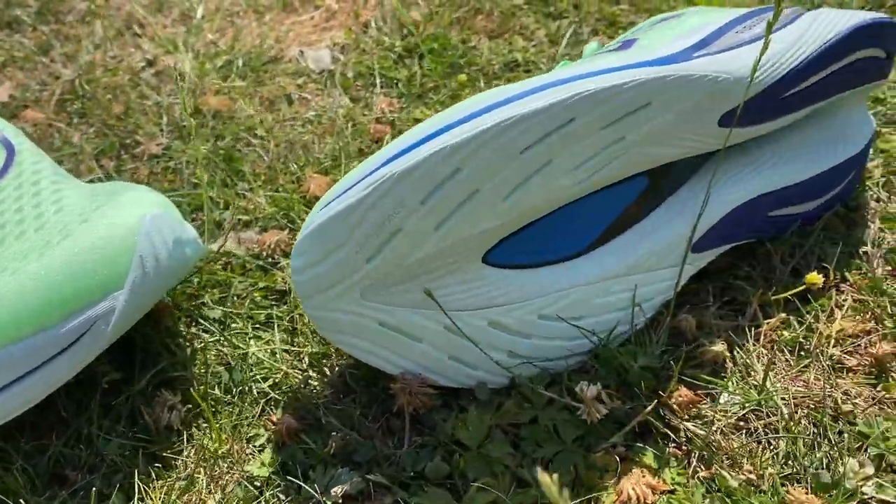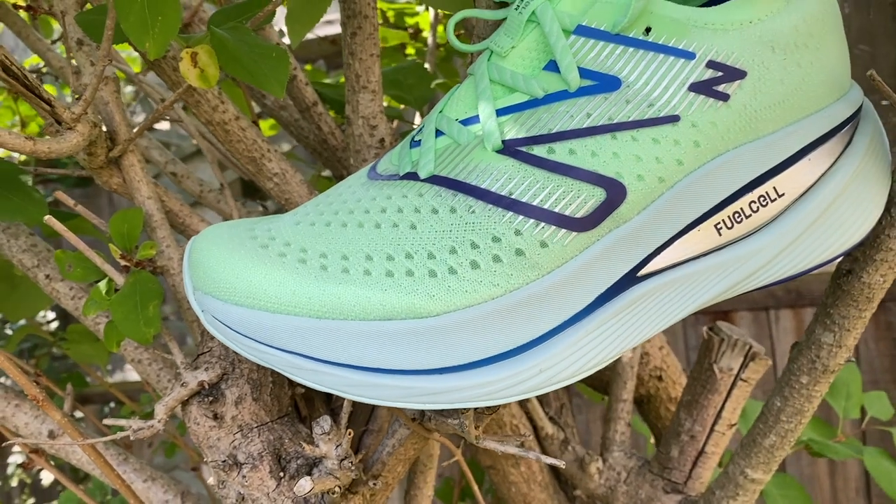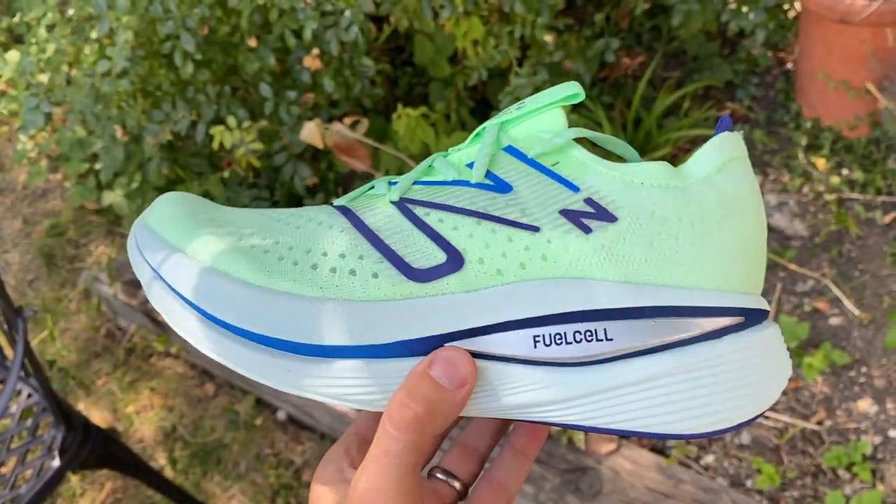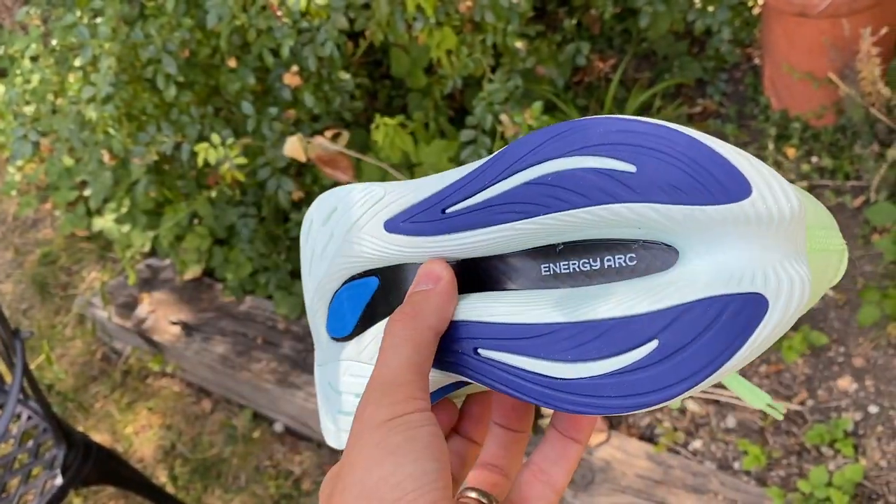The Super Comp Trainer is a more interesting and harder-to-categorize shoe. Tom initially wasn't sure what it was really for. On long runs at easy pace, you can feel the plate and there's an enormous amount of foam — almost like running on stilts, so you have to watch the road carefully. He found that around 12k, the shoe's weight started to wear on him and he began losing the benefits from the plate, enjoying it less.